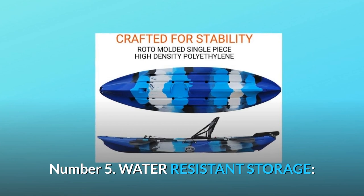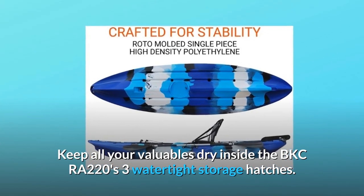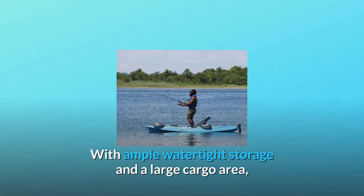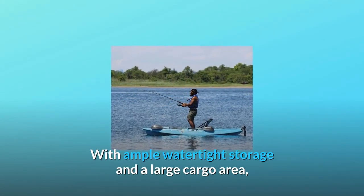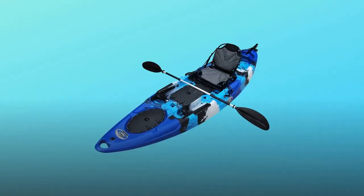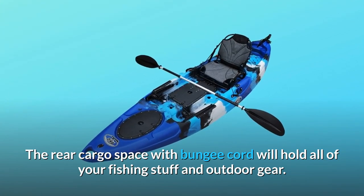Number 5: Water-Resistant Storage. Keep all your valuables dry inside the BKCRA-220's three watertight storage hatches. With ample watertight storage and a large cargo area, bring along enough supplies for multiple-day adventures. The rear cargo space with bungee cord will hold all of your fishing gear and outdoor equipment.